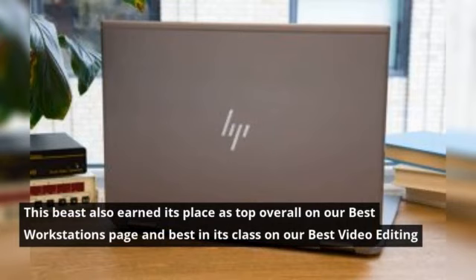This beast also earned its place as top overall on our Best Workstations page and Best in its class on our Best Video Editing Laptop page.